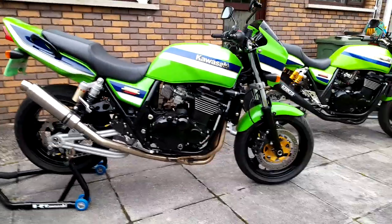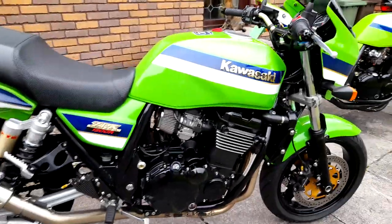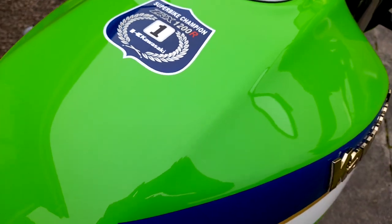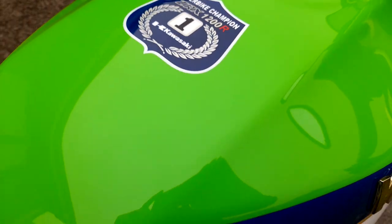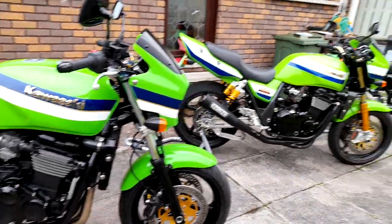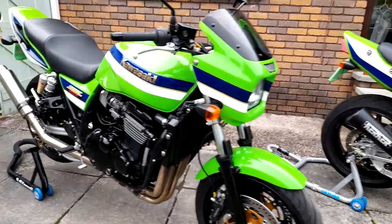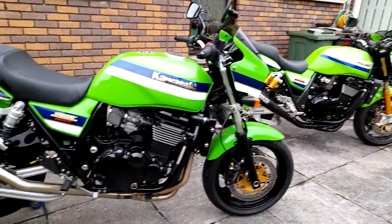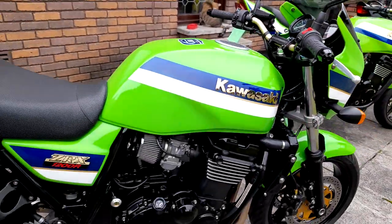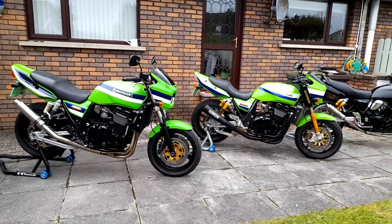So this is a 2001 ZRX 1200R, and like with the 2005, I had Phil Smith from Crazy Custom Paint in Northern Ireland paint it for me. He did it once again in the Eddie Lawson replica colours - an absolutely fabulous job. As you can see, it's absolutely glassy smooth. I had him do the stripes the other way round, where the blue is on the top rather than white on top. The stripes are just flipped, with a slightly darker shade of green and a slightly different shade of blue and white, just to differentiate the colours slightly so they wouldn't look identical.